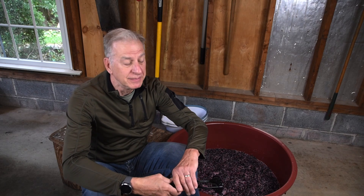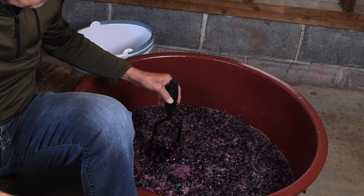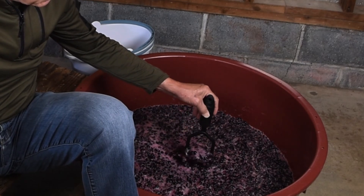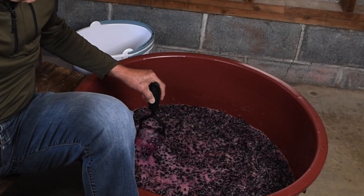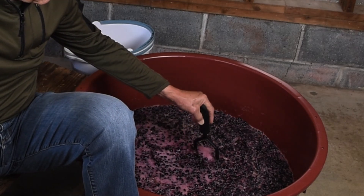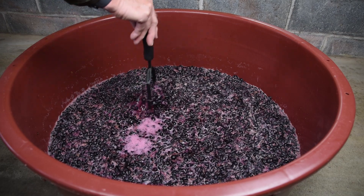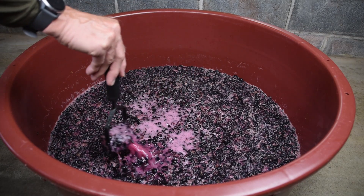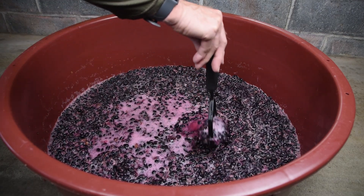For grapes with skins, you should punch down the cap daily. The gases of fermentation have pushed the grape skins to the top of the must. If left here, they will dry out and allow bacteria to grow and ruin the wine. Pushing them back down accomplishes two goals: the skins are again protected from spoilage by the alcohol that is being formed, and the continued contact between the wine and grape skins increases both color and flavor.